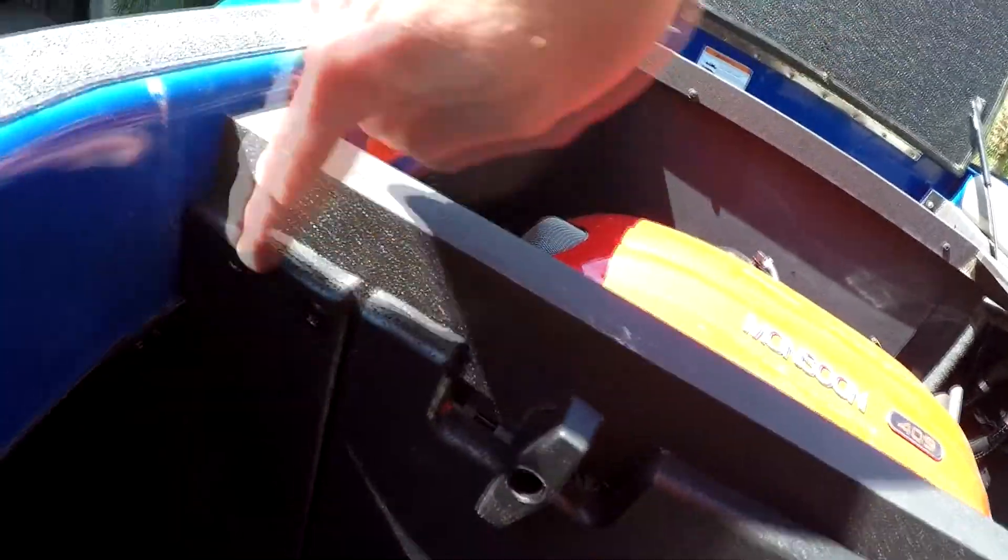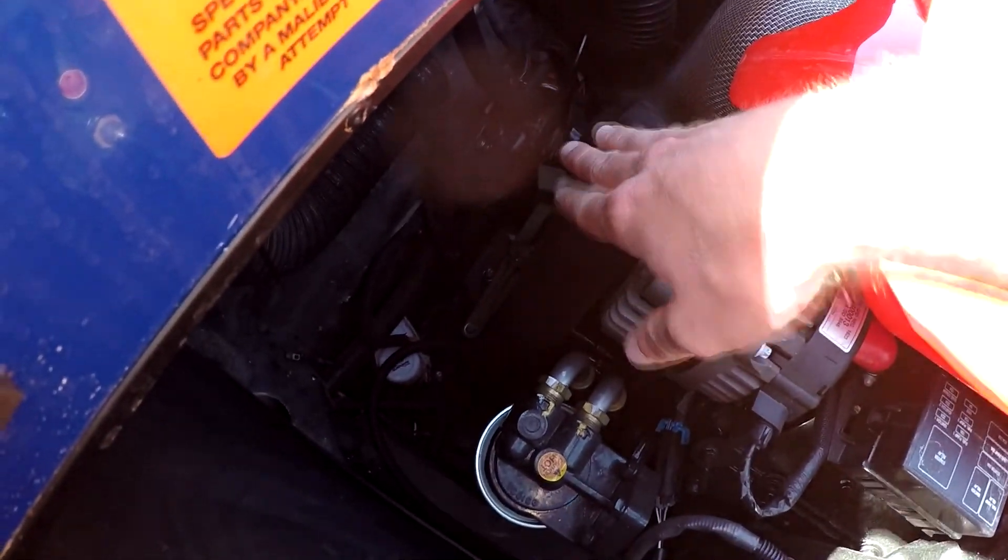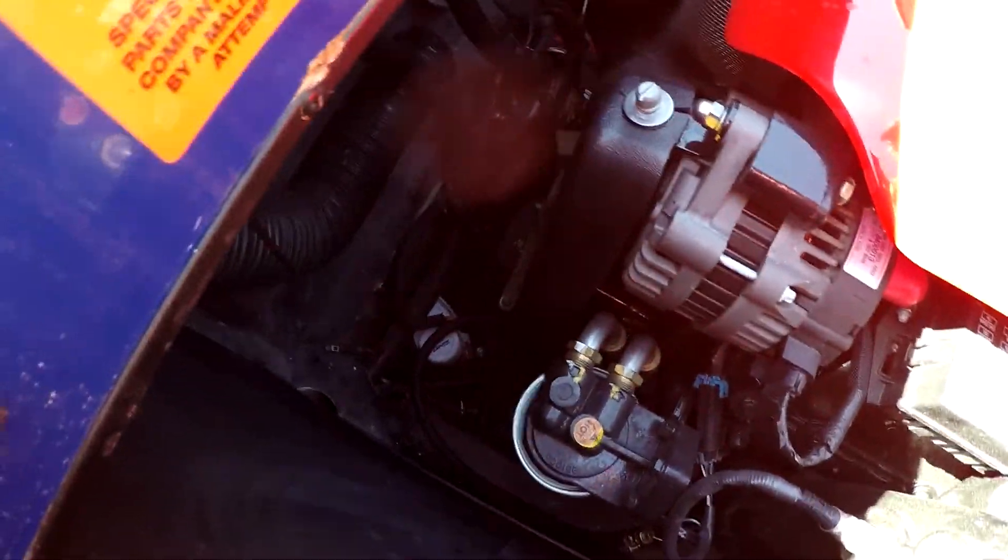To change the oil, you're going to have to take off this side bay. This one's super easy — you just peel these, and then you take these two screws out here, and then we'll be able to get to the filter. We'll be able to get to the oil hose that's down on the drip pan. We're going to go ahead and pull all the belts off, because I always do the oil and the impeller every 50 hours together.